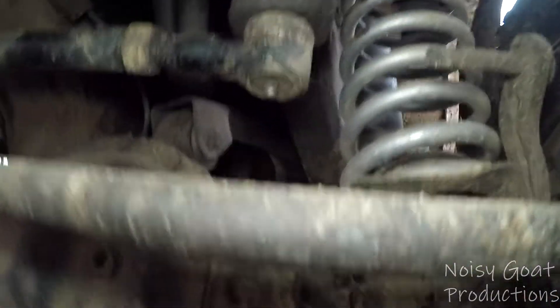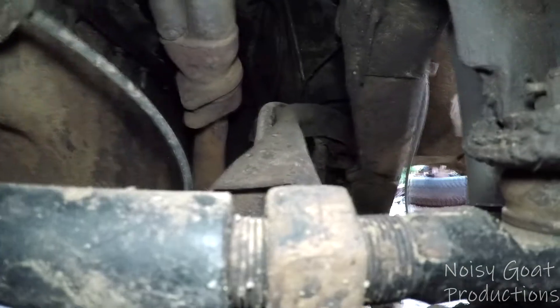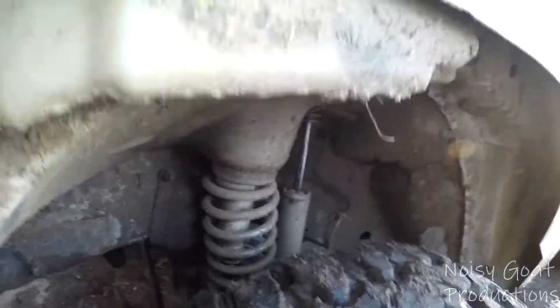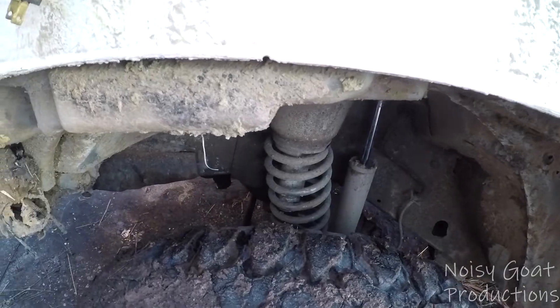And then this one, it definitely folded that upper control arm. And if you look at the springs, the springs are crooked too.